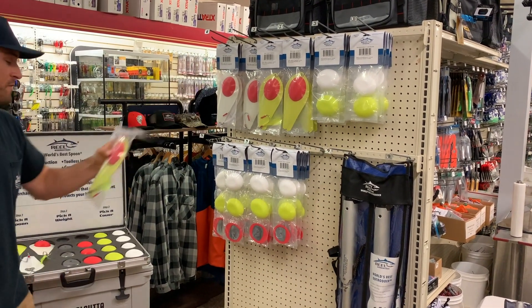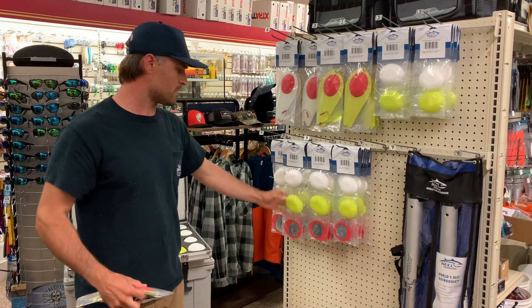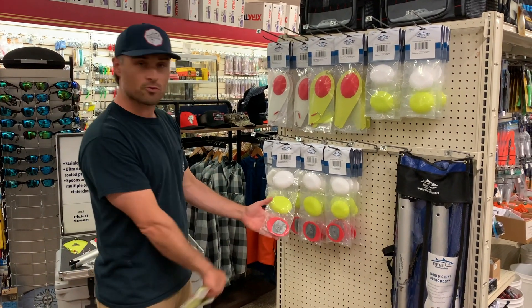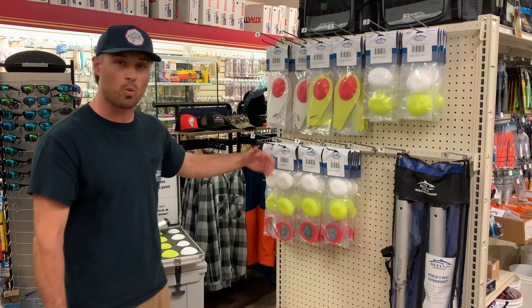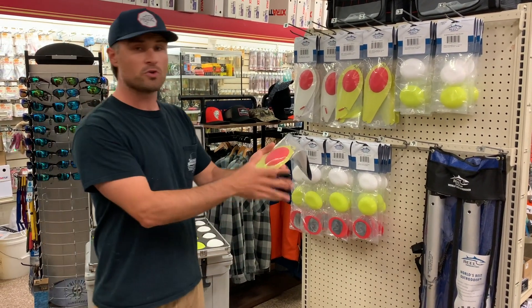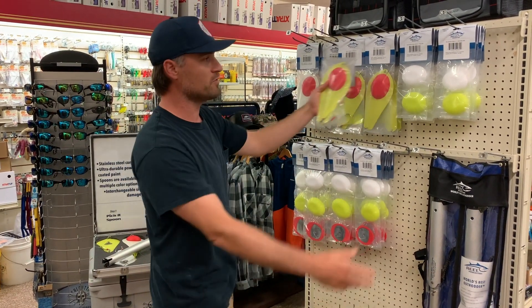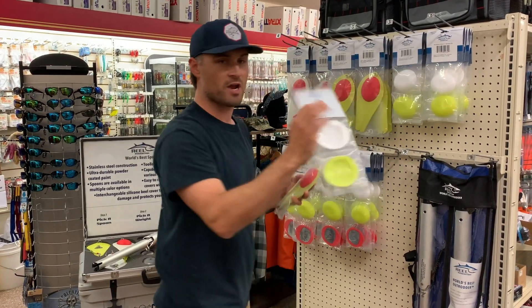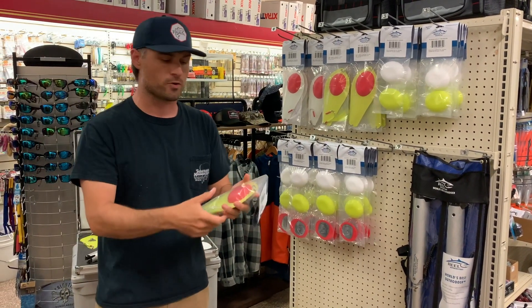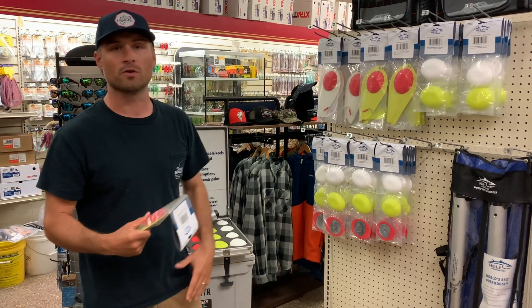If you want to go up a weight — say you want to fish a heavier size, like the 24 or 32 ounce — you're just going to grab one of these upgrade kits, which comes with the keel. It's inside the red one here on display, but you also get a chartreuse and white in that weight-up kit. You have the 24 and also the 32. You can grab any spoon you want in the 12 or 16 ounce color-wise. They all come with the red keel straight out of the package, but if you want to put on a white or chartreuse, this is just a straight silicone cover package. You can mix and match and find your own favorite.